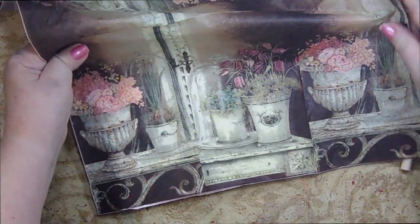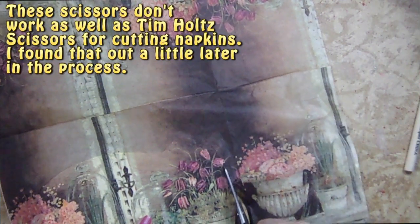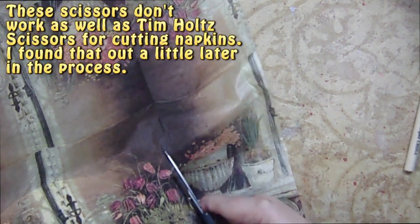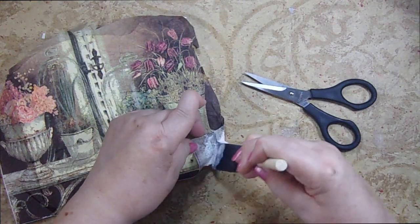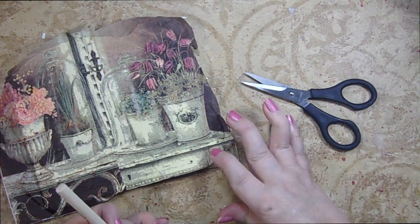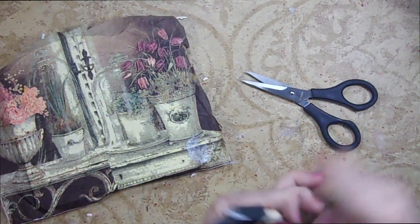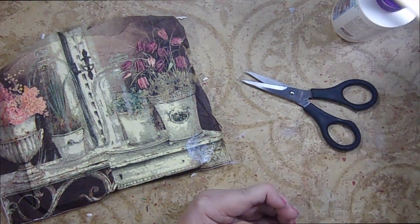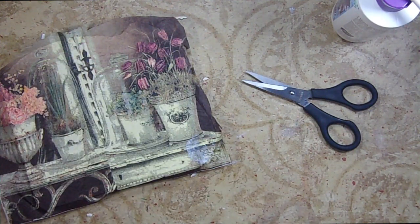I just want to make sure at this stage that we have enough on that we can put our napkin over it. Then we'll come back to it once it's dried a little bit, and I'm going to add some of the collage podge over the top and I might be doing some texture paste over there as well.